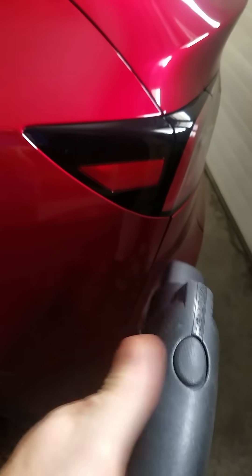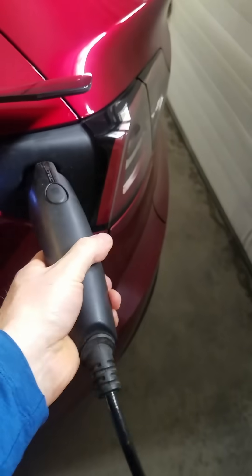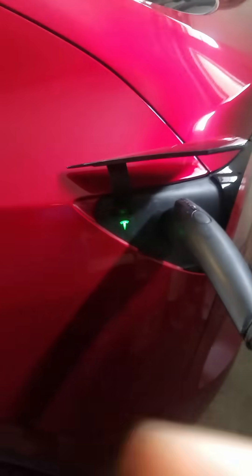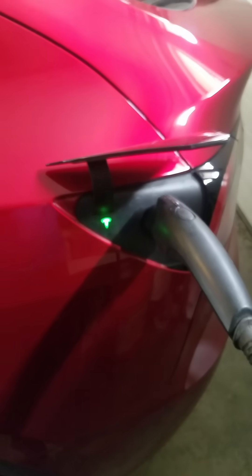If you don't have a fast charger installed, you can just do a 120 volt charger, which is going to be more convenient because it's going to be really close to where you're charging. For me, it's arm length away from the charge port, so it's super quick and easy — it just doesn't go as fast as the Tesla charger.